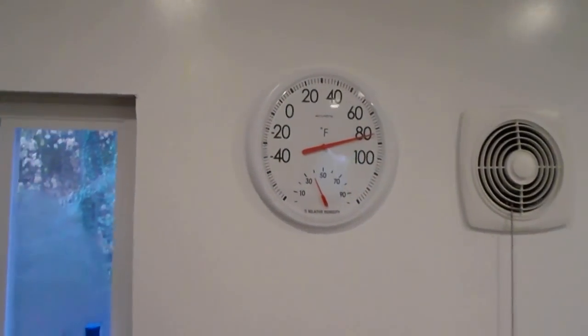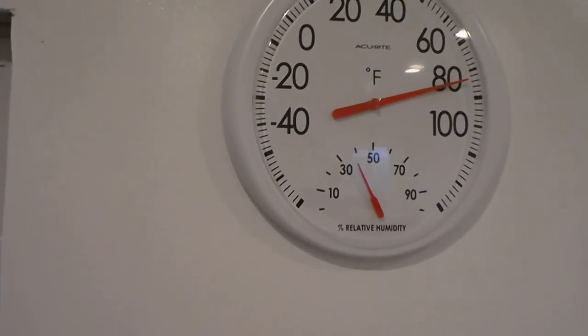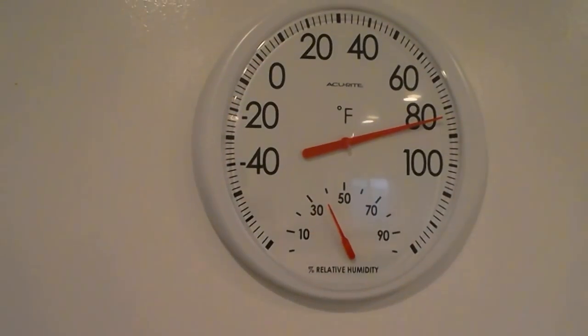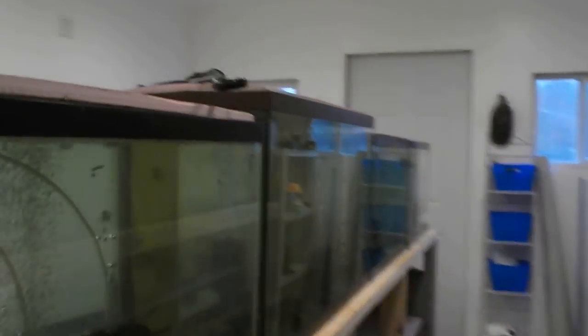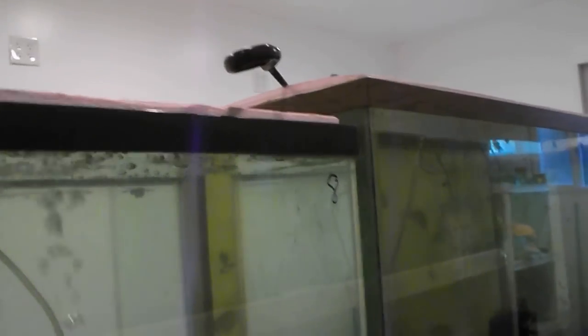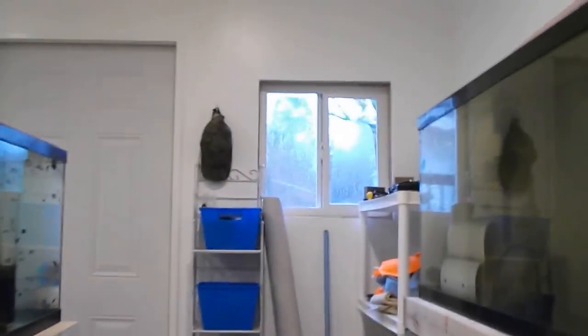Nice and warm in here — it's about 83 degrees in the fish house — so doing fine with the hatchery here. Keeping everybody nice and warm, not having any problems with that at all. Just kind of clicking along.